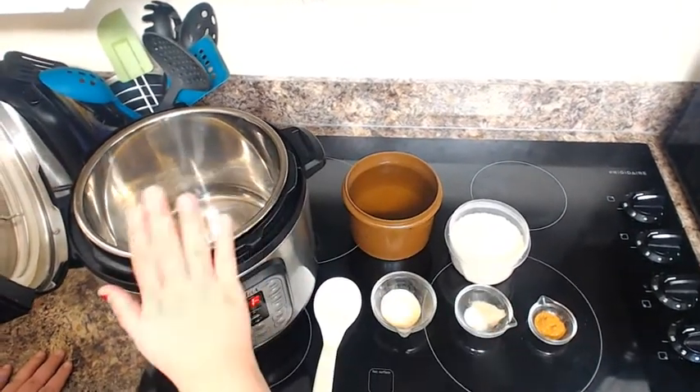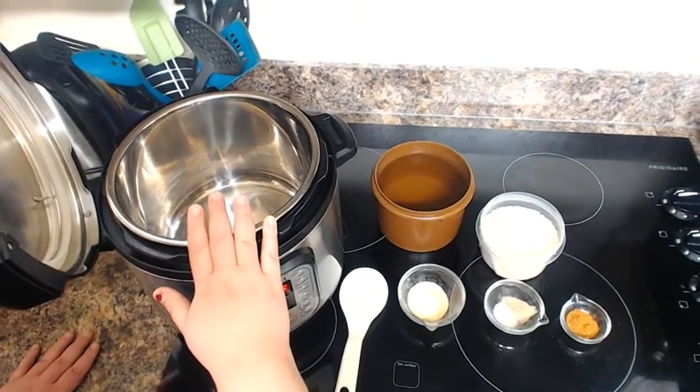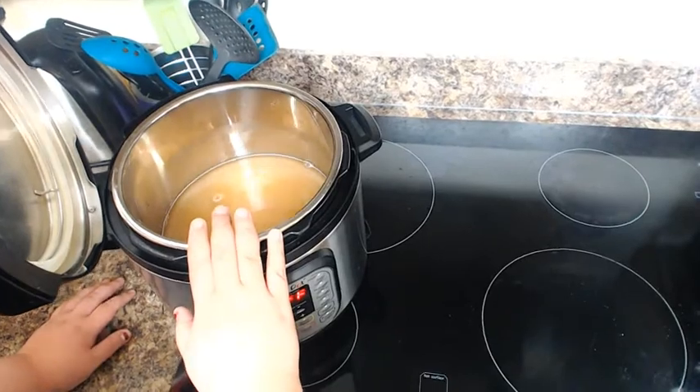What you're going to do is add it all into the pot. So I now have all my rice, my liquid, and my seasonings in my Instant Pot.